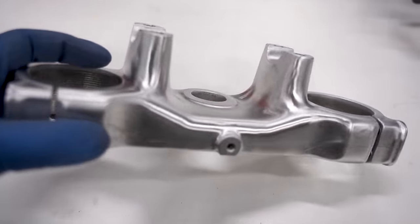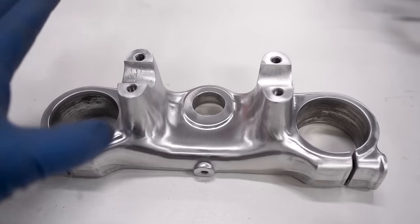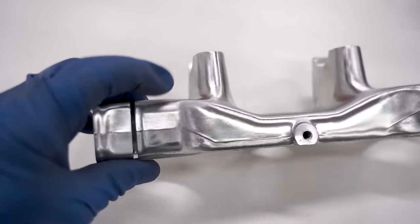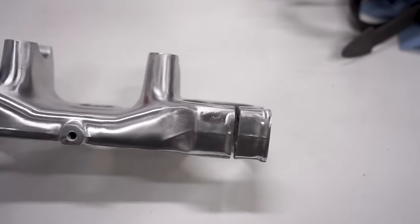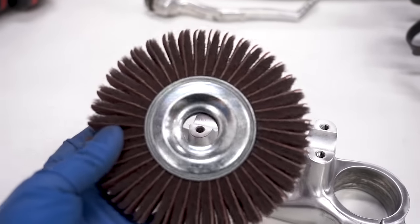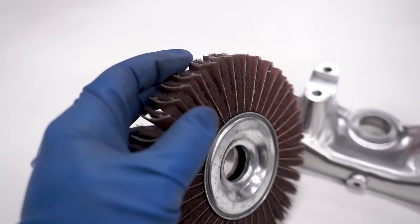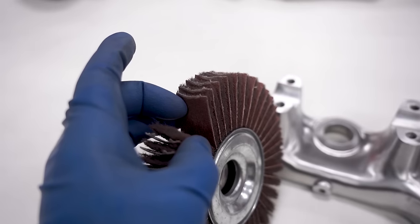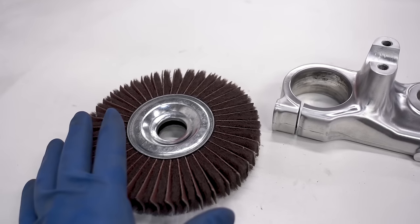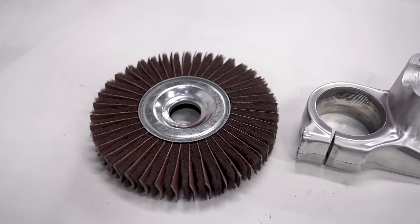At this point the triple clamp looks pretty good — a nice clean finish. But if you want to smooth out all these casting lines and make the clamp look like a billet piece, we can do that with a different product on the buffer. What I have here is a flap wheel — it's got flaps of 80-grit sandpaper with Scotch-Brite in between each piece. Essentially it shapes the metal and smooths out all these casting lines. These things are pretty sweet.